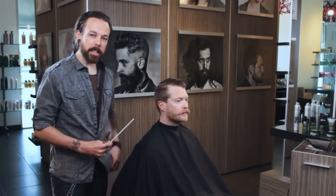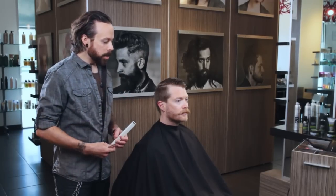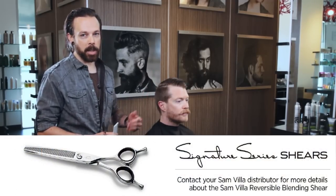Today we're going to be working on a technique with the reversible blending shear. John's got a really great texture of hair to show this technique because he's got that texture of hair that we fight with a lot in the salon. We want to shorten it down but it shows every little line. The great thing about the blending shear is we can take hair away but leave a soft edge.